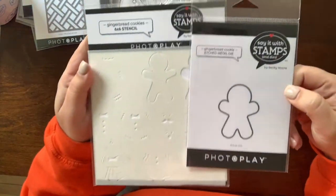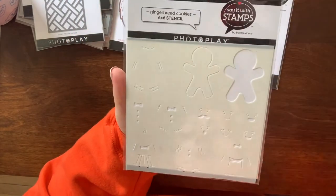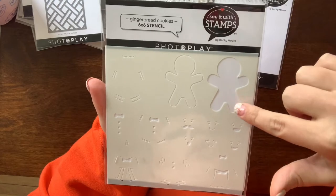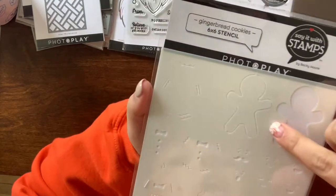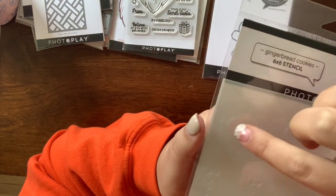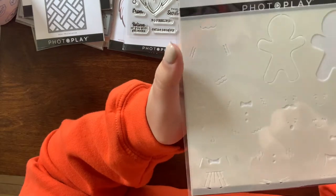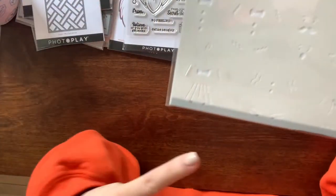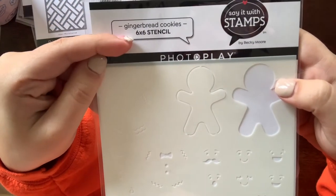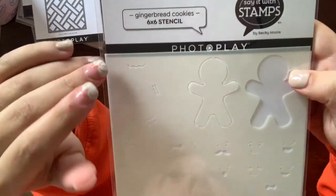I picked up this set by Photo Play — it's a gingerbread set with stencils so you can use whatever color you want. You can do just the outline of the gingerbread man or do the frosting details. You can make it look girly with a bow tie, pants and a shirt, or a dress. I was thinking I'd use craft card stock and use these detail dies with embossing paste to give it that 3D look.